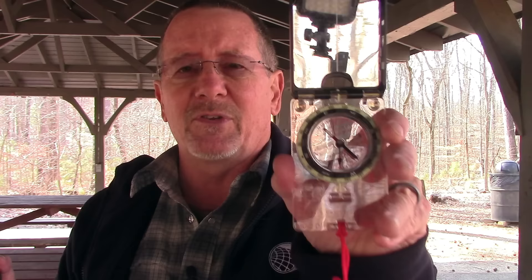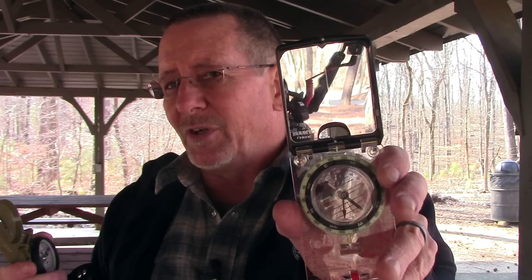It features tritium so it glows at night and doesn't need any external light — pretty cool stuff. This is the compass I've been using for a long time — this is a Suunto MC2 and it is a very, very good compass. Both are very good compasses, but I think there's a reason the military uses the lensatic style. The lensatic may be a little harder to learn, but it has the potential to be a little more accurate. So let me just take you down to the old picnic table.